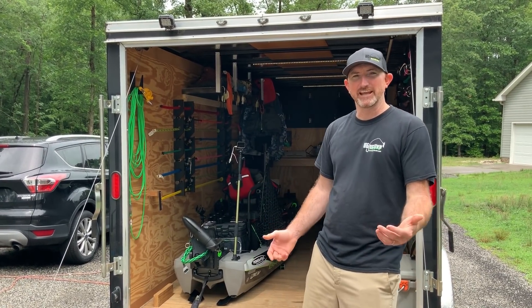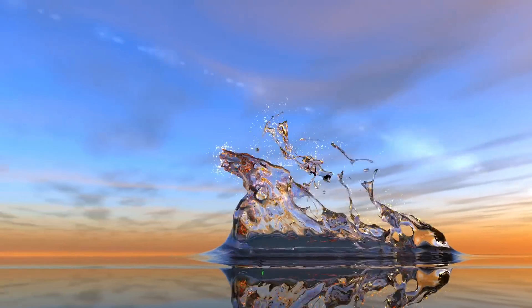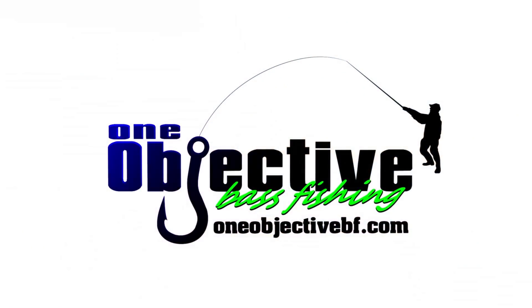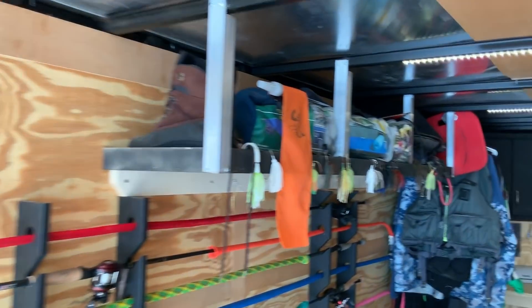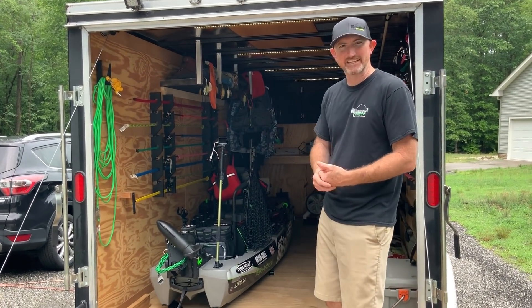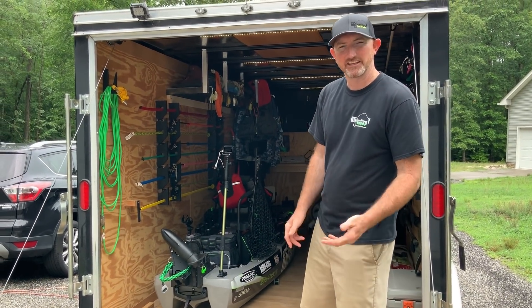Hello everyone, this is James from One Objective. Today I'm going to give you an inside look at my kayak trailer — a walk around on the inside that I use when I go to the boat ramp, fishing tournaments, and everything like that. So come on inside.